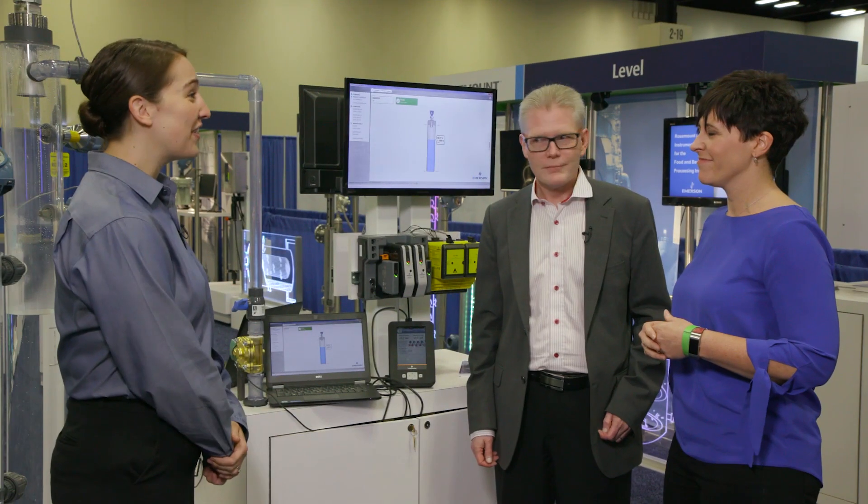Clearly these instruments are huge assets when it comes to proof testing. How does this method impact operations when you're dealing with overfill prevention? The greatest thing, Anna, is that the proof test on both of these devices can be performed without having to uninstall the device from the vessel. The proof tests themselves only take a couple of minutes to perform, meaning your process is uninterrupted for only a matter of minutes, compared to maybe a couple of hours with more conventional proof testing methods. Both of these devices are also equipped with advanced diagnostics which verify the system and check the integrity of the devices in between your proof testing intervals.